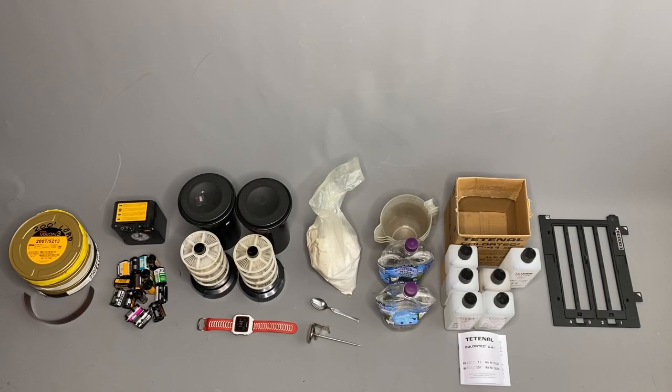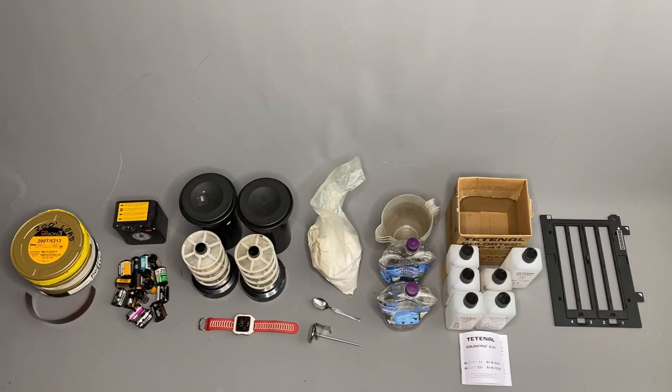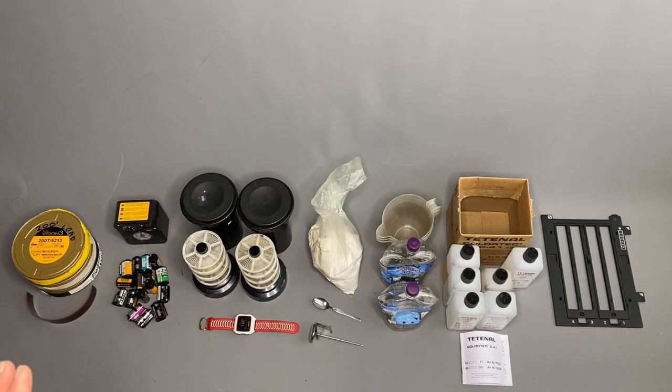Hi guys, Matt here. Slightly different video for you today. I'm going to talk you through the equipment that I use for developing Kodak motion picture film. It's going to be more like some of my Patreon videos, so more of a no-frills video, but let's take a closer look and let's get started.